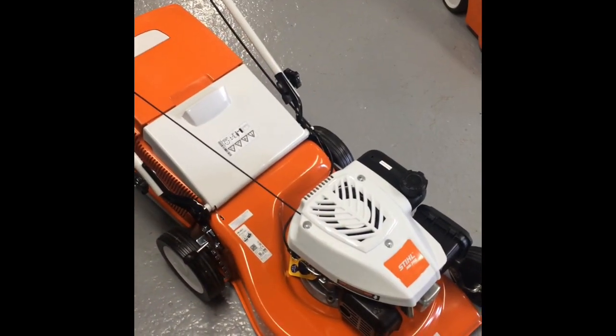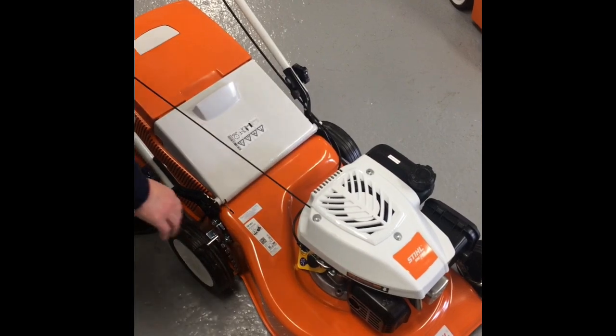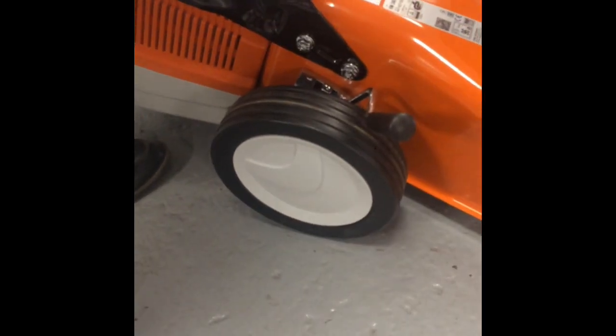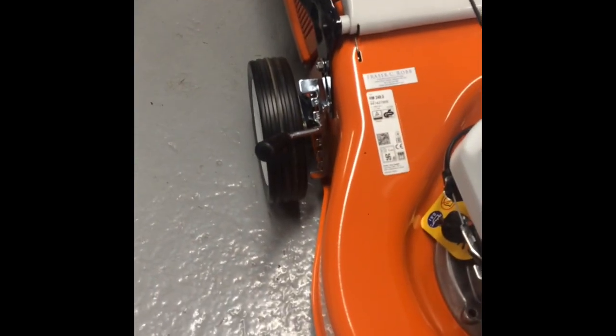This mower cuts up to 1200 square meters and has an easy to use height of cut, with one lever which manages all four wheels. So the RM248, an excellent lawn mower from Stihl.